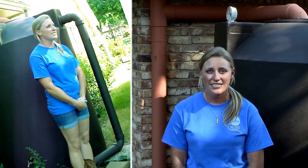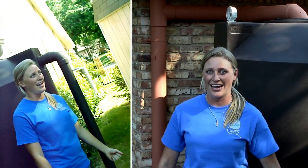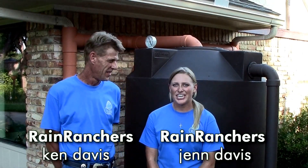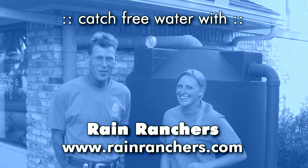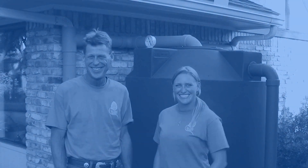Who is your daddy and what does he do? My father Ken started this business several years ago and I recently joined teams with him and have been collecting rainwater ever since. My name is Ken and I'm Jen and we are the Rain Ranchers. Well Jen and Ken, the only thing you're missing is a theme song. Catch free water, catch free water, catch free water from Rain Ranchers! So be sure to start collecting rainwater today and call my friends the Rain Ranchers. I'm Jason Winningham and I'm Jen Davis and this has been your Green Tip of the Week.